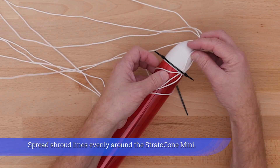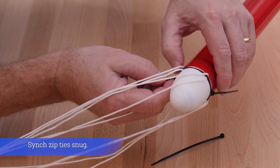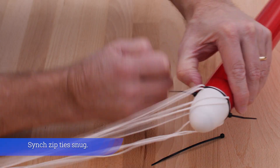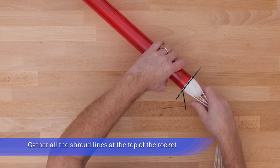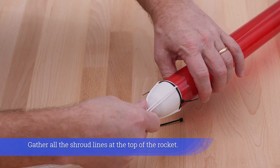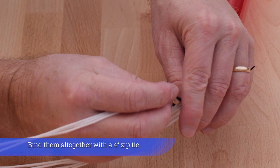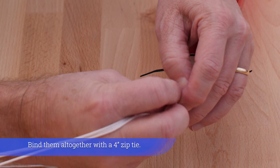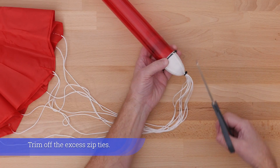Spread the shroud lines evenly around the Stratocone Mini and cinch the zip ties snug. Gather all the shroud lines at the top of the rocket, bind them together with a 4-inch zip tie, and trim off the excess zip ties.